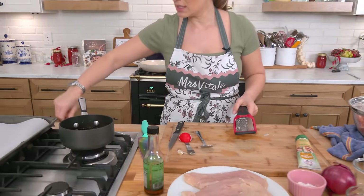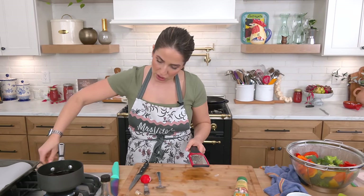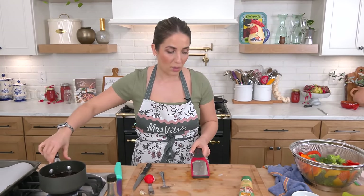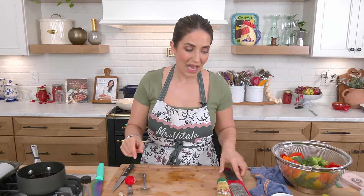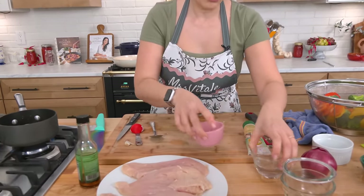I'm going to get this on the stove and get it bubbling. I just want that brown sugar to dissolve and for the sauce to come to a bubble, and then we're going to thicken it. To thicken it, all you need is a cornstarch slurry, which is just water and cornstarch.